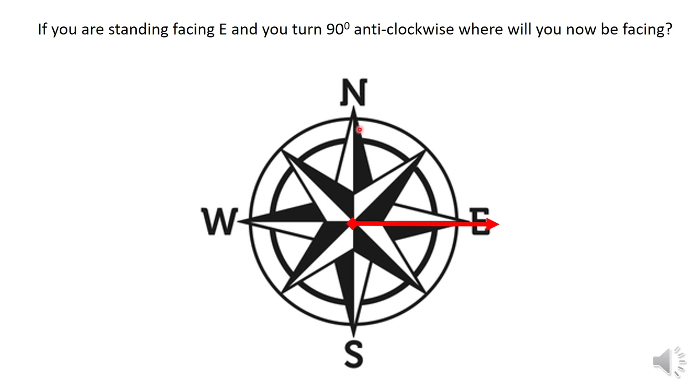Here's the compass. We have north, east, south and west. A little rhyme I use is 'never eat shredded wheat.' If you're standing facing east and you turn 90 degrees anti-clockwise, where are you going to be facing? So we're looking at east, turning 90 degrees anti-clockwise — one quarter turn. Hopefully you'll have said north.